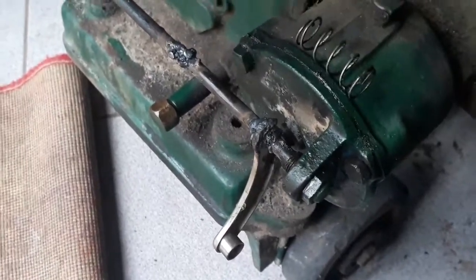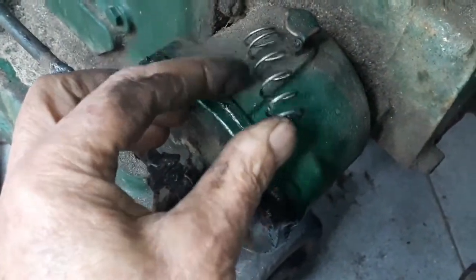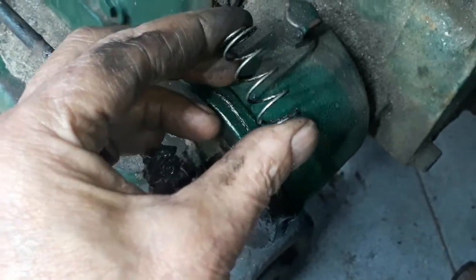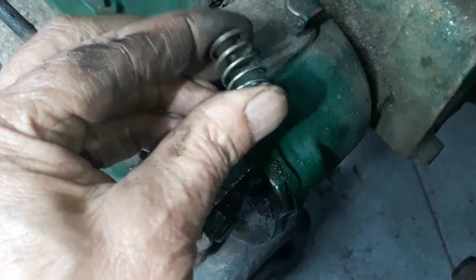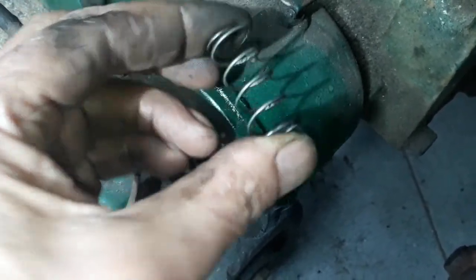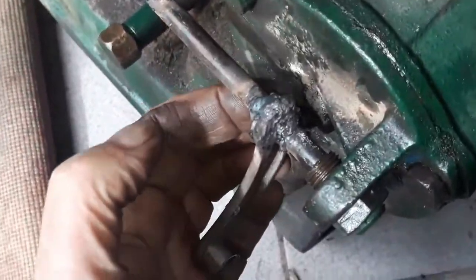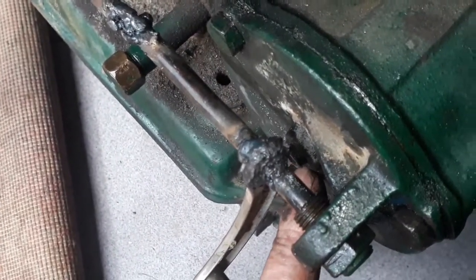Let me show you some fixes for the day so far. This is the old spring that I put inside — it was too strong, so I found another one. It's the same length but about half the thickness. When I start it now, you can see the knob there is totally retracted.